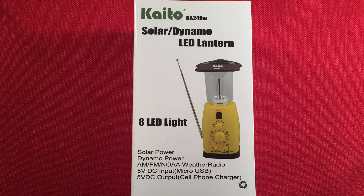In front of us we have the Kaito KA249W Solar Dynamo LED Lantern. It has a built-in AM/FM/NOAA band radio. I've been looking at lanterns and radios and they kind of go together — kind of a cool setup. I purchased this from Amazon for $24.99.